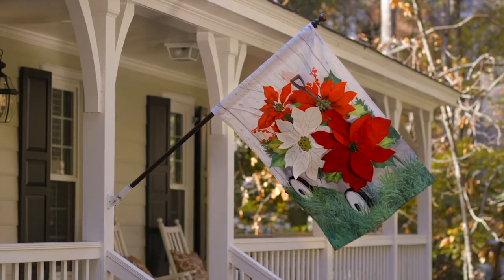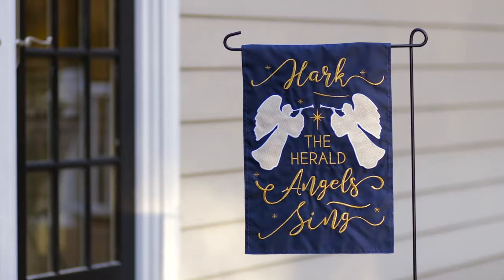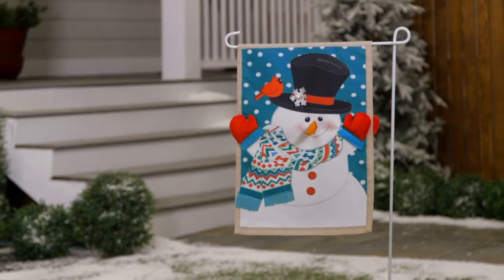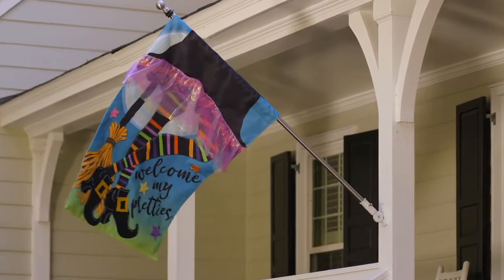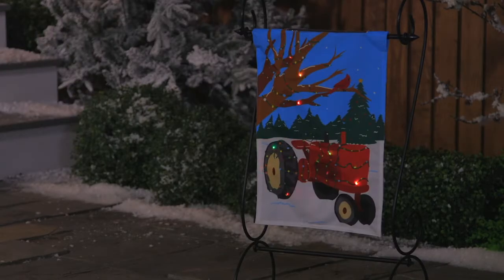Evergreen flags are the greeting card of your home. Flags were the original Evergreen product, and they're an easy way for consumers to decorate seasonally in all different areas around the home. Flags are also personal, and that's why Evergreen offers a wide variety of materials, techniques, and themes.